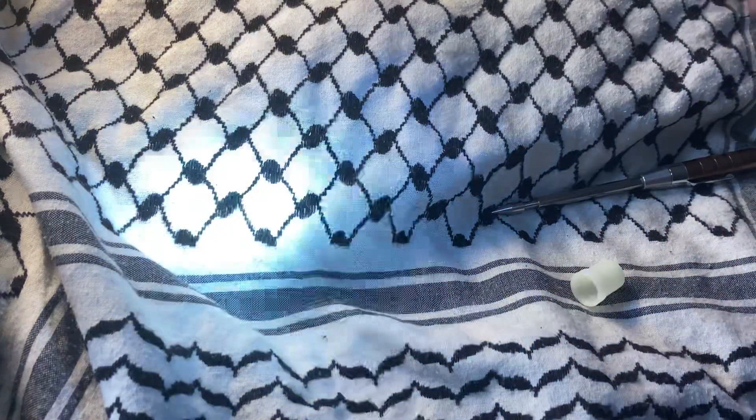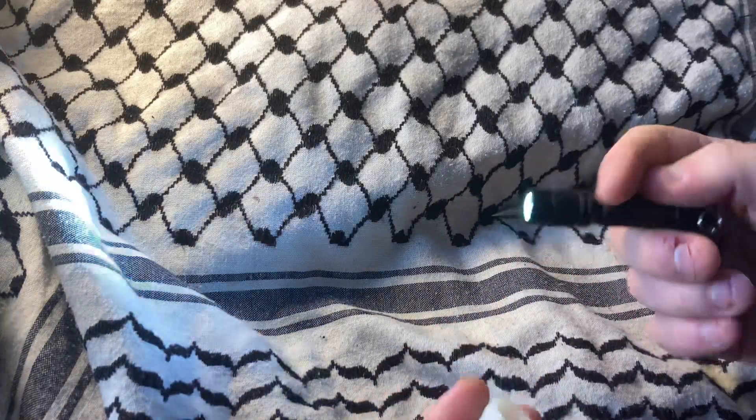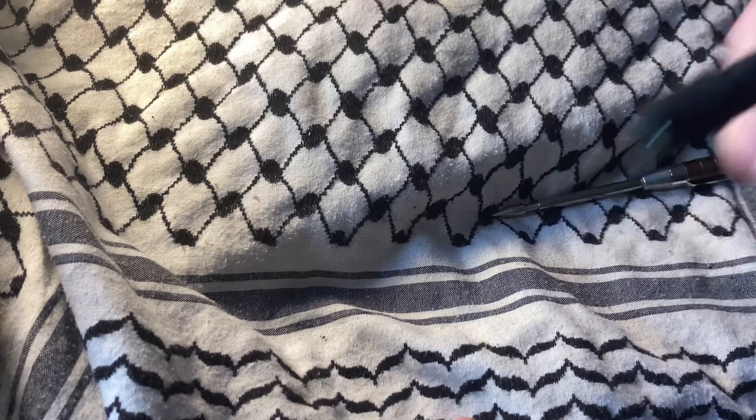You can cycle through high, low, and blink modes, and you can also access those by twisting. One thing to note is that it does come with a clip, though I broke mine trying to flip it so I could use it on a cap.